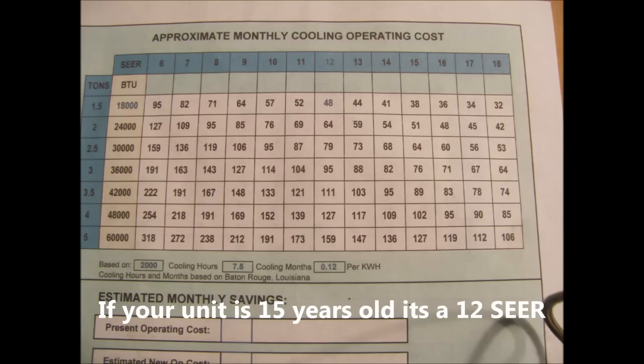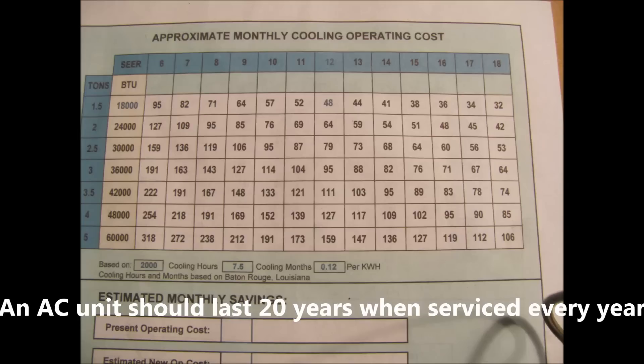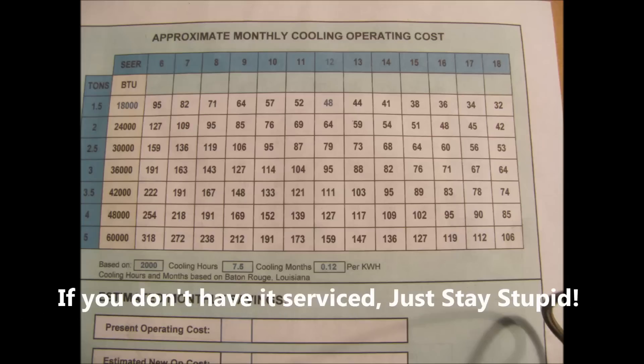Let me emphasize again — it's extremely important that you get your outdoor unit cleaned, and it's a good idea to change your air filter. Without having those units cleaned or changing your air filter, you're asking for trouble.